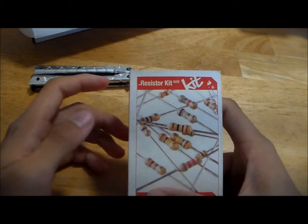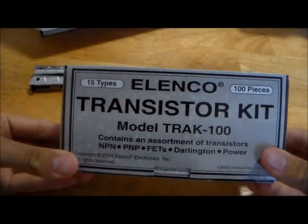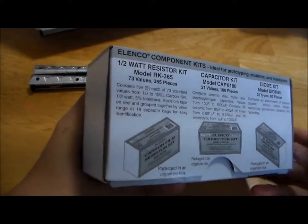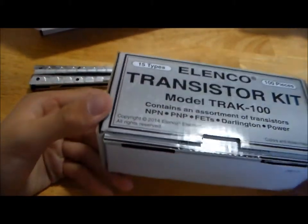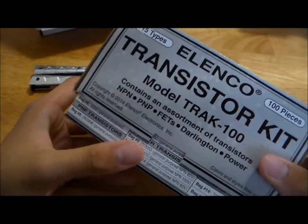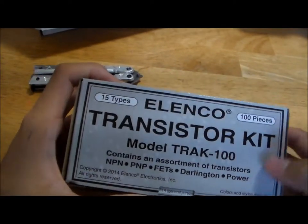So let's go over packaging first. Let's talk about the Elenco transistor kit. Let's imagine this transistor kit is representative of their resistor kit, because I would imagine it would be. It's very well designed — not very colorful, but it has plenty of useful information. And when you open it up, it's a nice tray. Overall, I'd guess all of the Elenco component kits are pretty well designed in terms of packaging.